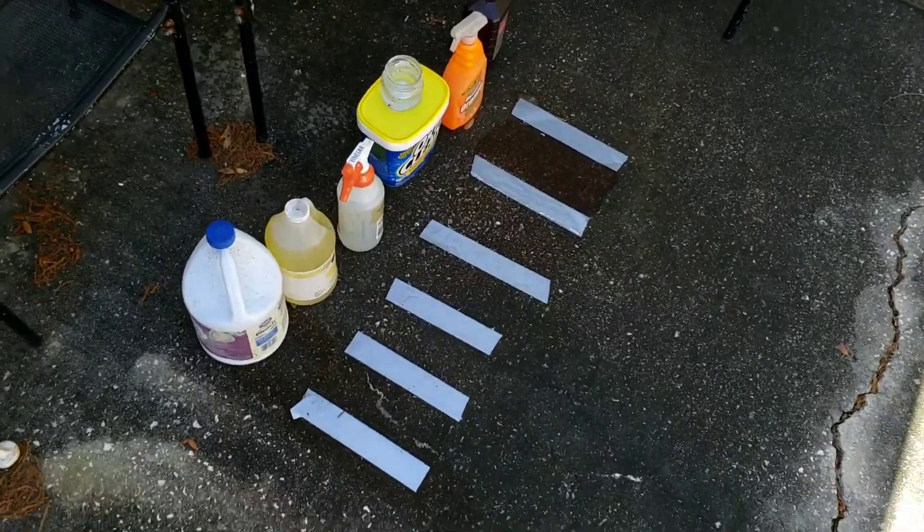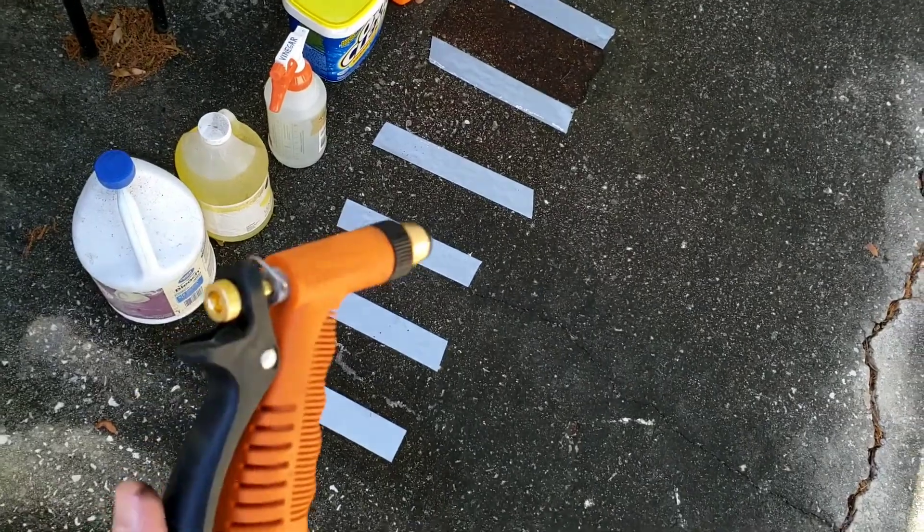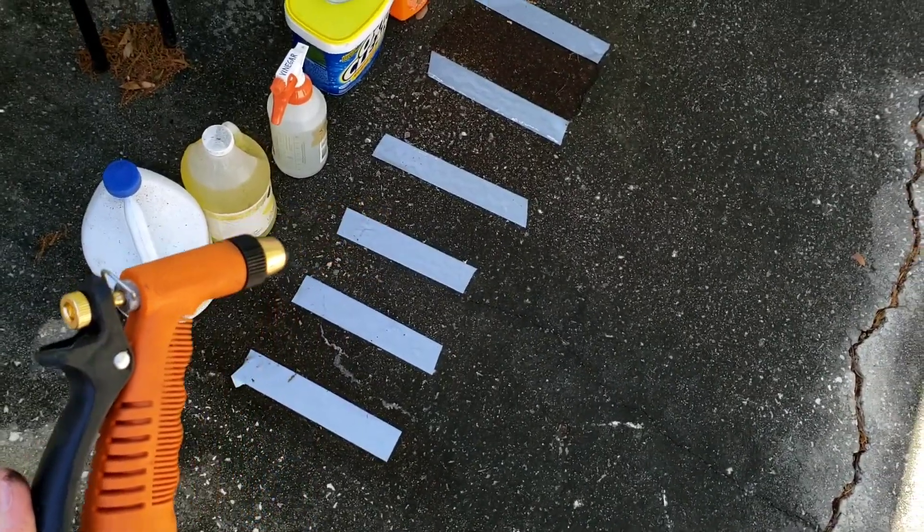It's been sitting for over a day with no scrubbing and nothing's really happened. So now I'm just going to give it some straight hose water pressure and see what happens.